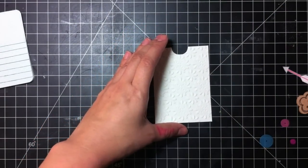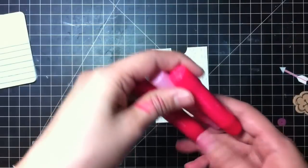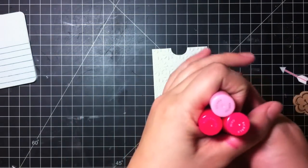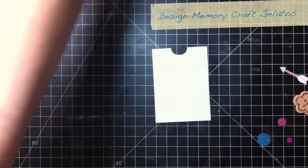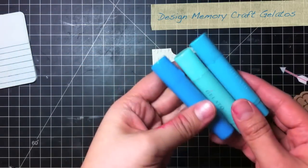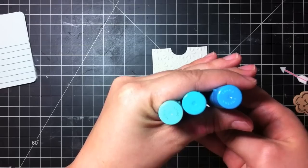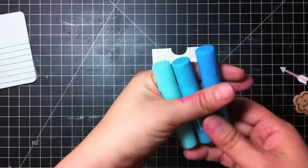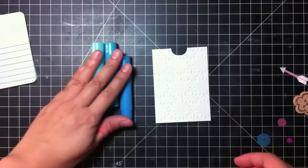Now I want to create the ombre effect that you see on the other boxes. For the pink one I used these three colors: guava, bubblegum, and watermelon. And for the box for my son I'm going to be using cotton candy, snow cone, and aqua dulce gelatos. These are by Faber-Castell Style Design Memory Craft.